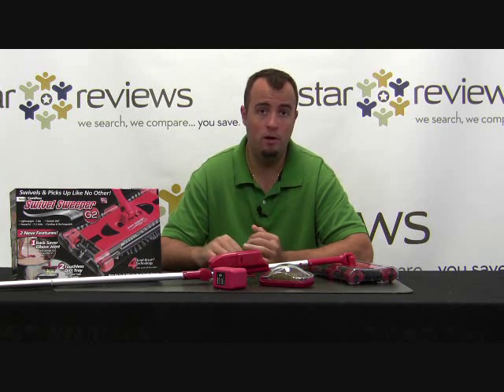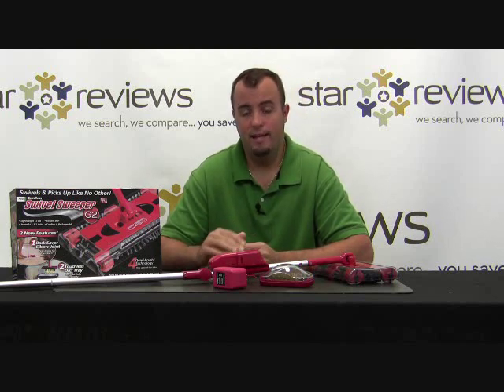As you just saw, we put this Swivel Sweeper G2 to the test. We tested it on carpet, hard surface flooring, and showed you how that elbow joint works to get in and under chairs and tables. The Swivel Sweeper G2 passed all tests with flying colors — it picked up everything we put down, including styrofoam, food crumbs, thumbtacks, a wire tie, and some small pieces of plastic. It worked phenomenally, quickly, and was easy to use. The Swivel Sweeper G2 is no doubt a great vacuum. Here at Star Reviews, we give the product six out of six stars — our top rating. Be sure to check out our blog at StarReviews.com to see more As Seen on TV product reviews.